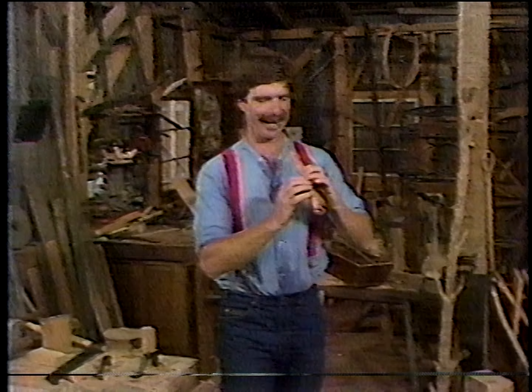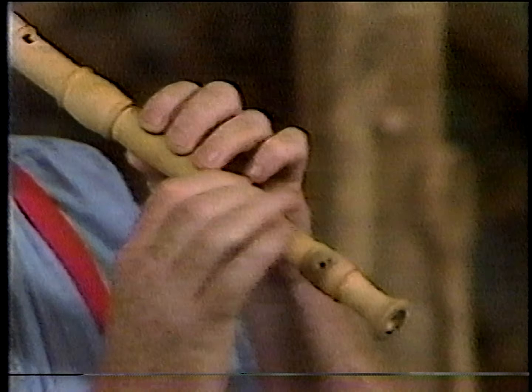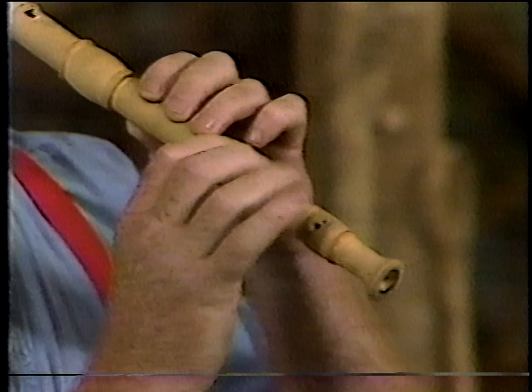Hello again, and welcome back to the Woodwright's Shop. I'm Roy Underhill, and of all the things I have made in my life, there are a few things that I have enjoyed more than this — and I've enjoyed, I don't know which is better, making it or playing with it. This is a boxwood recorder, a very easy instrument to play.